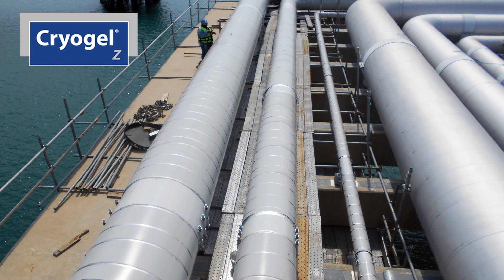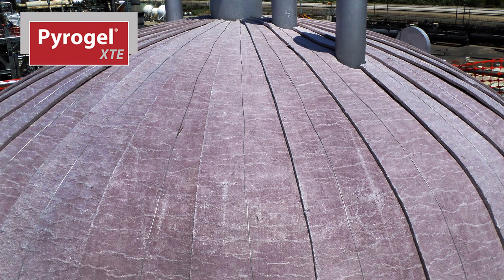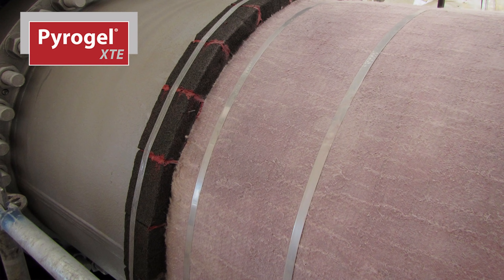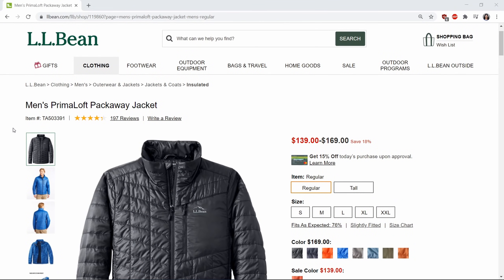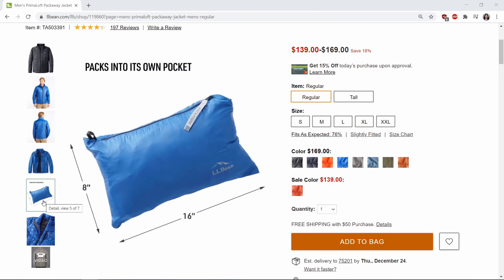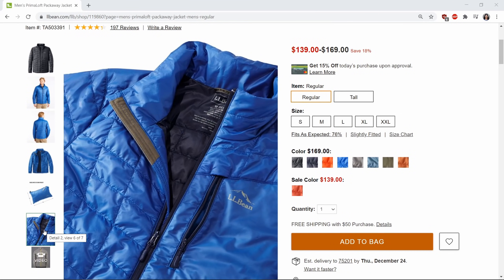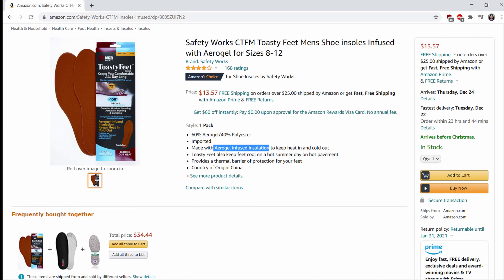Cryogel blankets are used for insulating cold temperature environments, down to minus 330 degrees Fahrenheit or minus 200 degrees Celsius. At the other end of the spectrum, Pyrogel blankets can be used in extremely hot environments — 1,200 degrees Fahrenheit or 650 degrees Celsius. Aerogel is even breaking into the clothing market: LL Bean's PrimaLoft jackets have an aerogel infill and are lightweight and can be packed into a small case. You can also find aerogel gloves and aerogel insoles.